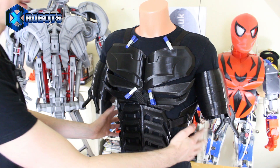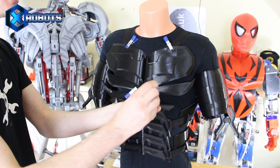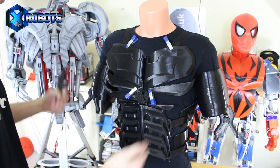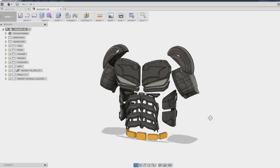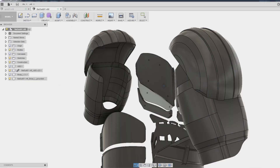In part one, we made the abs, the side panels, the chest — all of these pieces are flexible, made of Cheetah — and we made the biceps, which are made of Armadillo, the rigid offering from NinjaTek. So I think it's time to work on the shoulders and some of the other stuff to attach the cape. I made a small modification to the shoulder bells so that we've got some way of strapping them on.